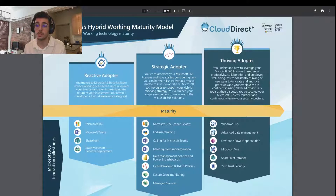You'll also notice that this model is specific to Microsoft 365. All the solutions in the bottom half of the model are available in Microsoft 365 licenses, and you have elements of communication, collaboration, security, and productivity. The model moves from the left to the right, with the top half describing each tier of hybrid working maturity.